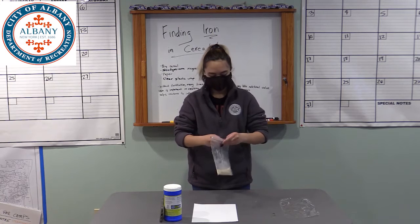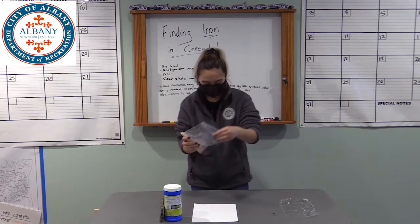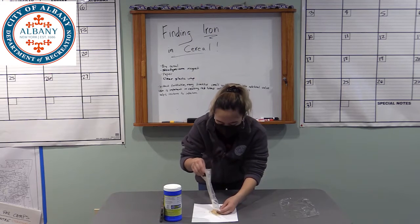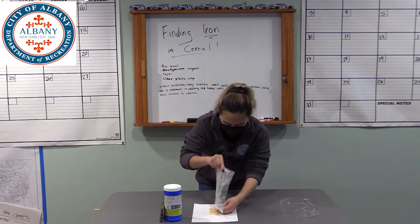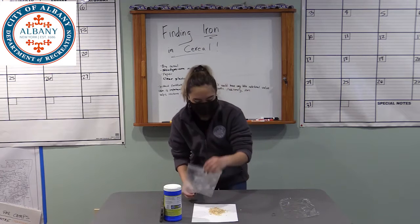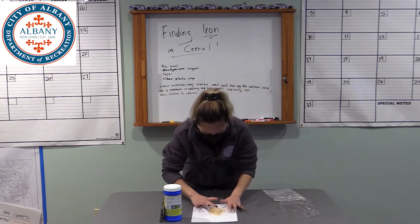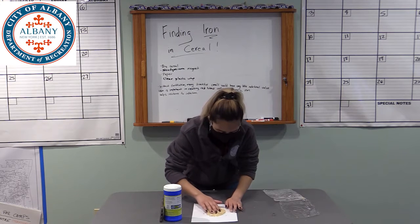Then we're just going to take the crushed cereal and pour it right onto a white sheet of paper. It's not necessary, but having a plain background helps with seeing the iron particles afterwards. We're just going to spread that out really thin.